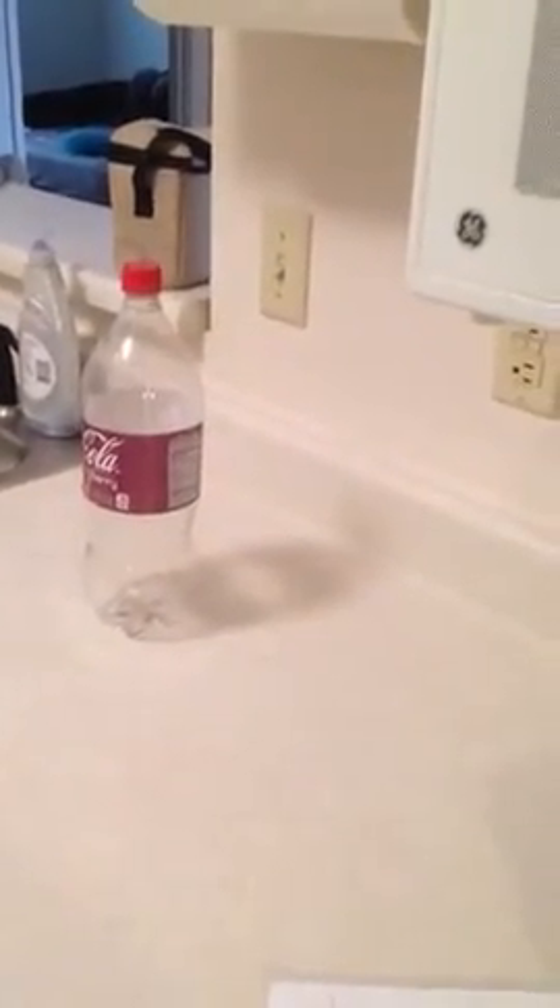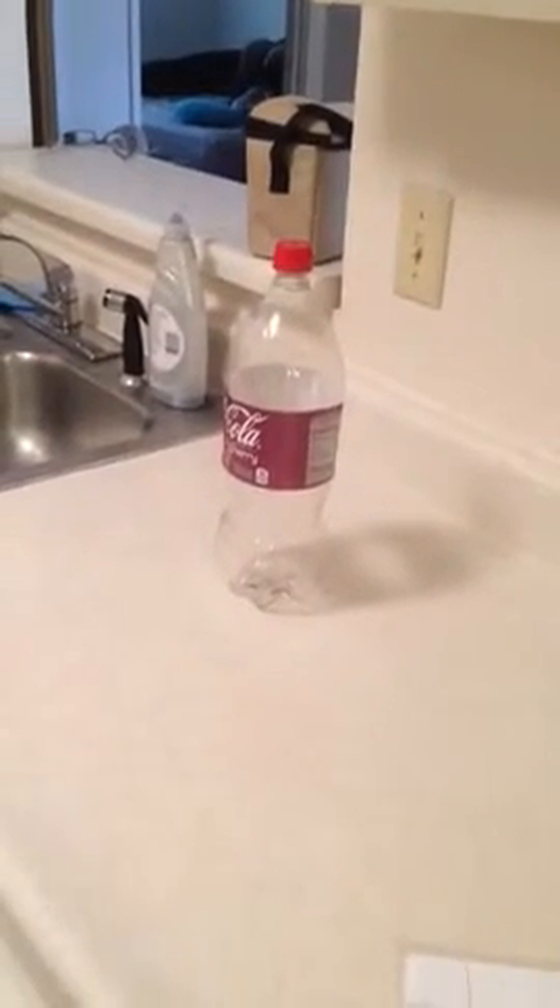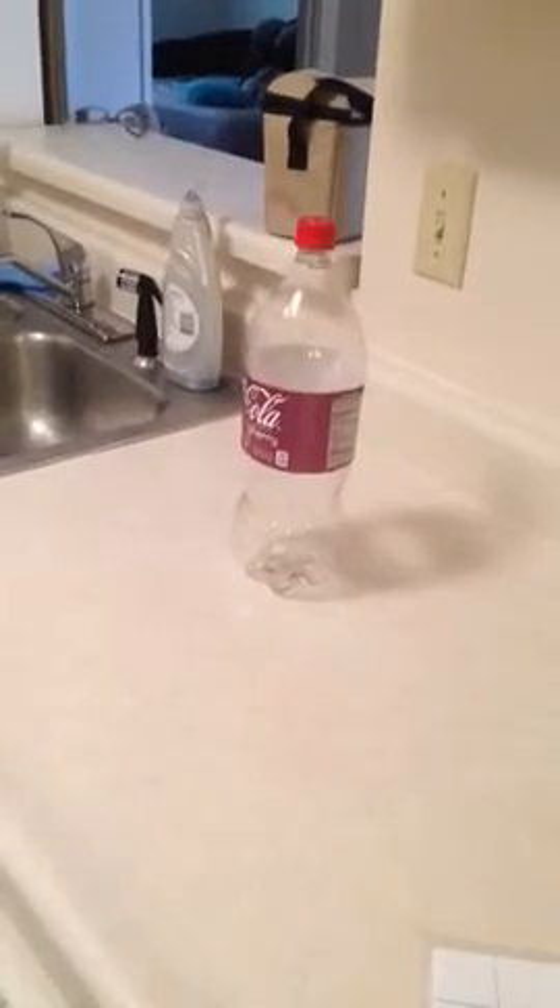The pressure on the outside of the bottle is greater than the pressure on the inside, which causes the bottle to crush — which it is.